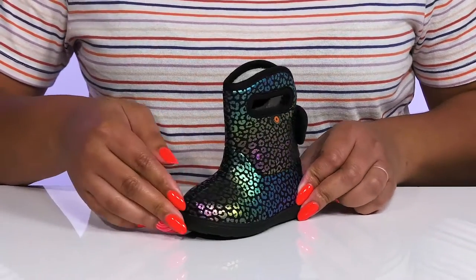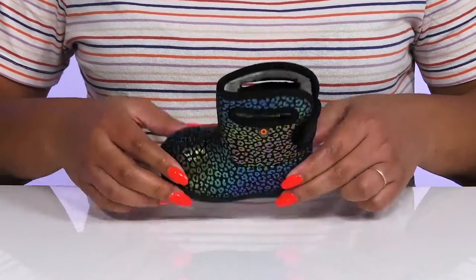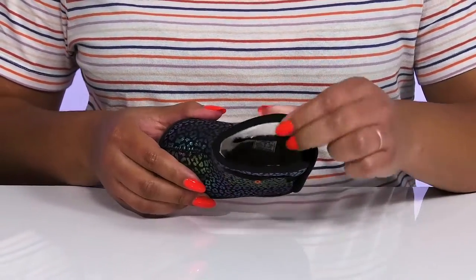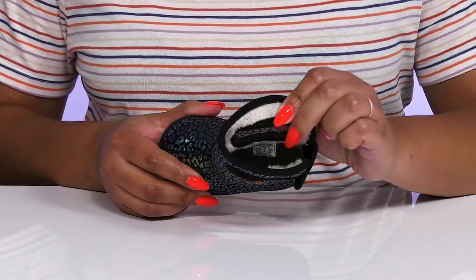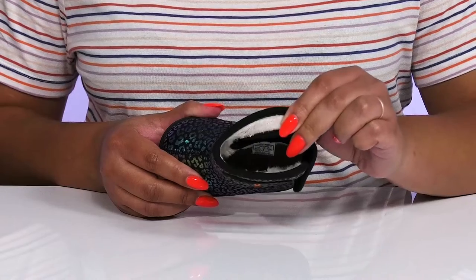They have an all-over colorful and metallic leopard print to give them a cute and trendy look. Inside there is a soft fuzzy lining that has DuraFresh technology that helps fight against odors and moisture-wicking qualities to keep their feet nice and fresh.